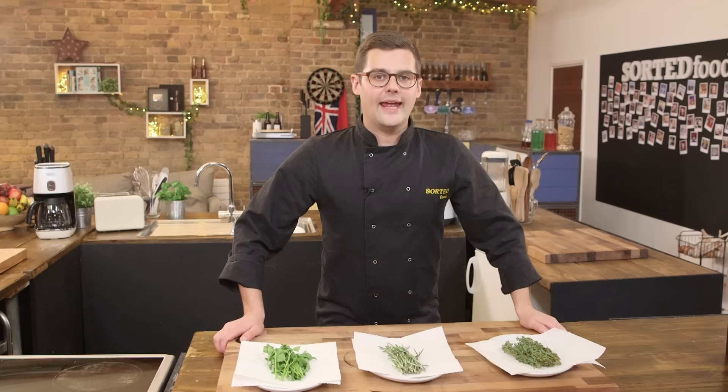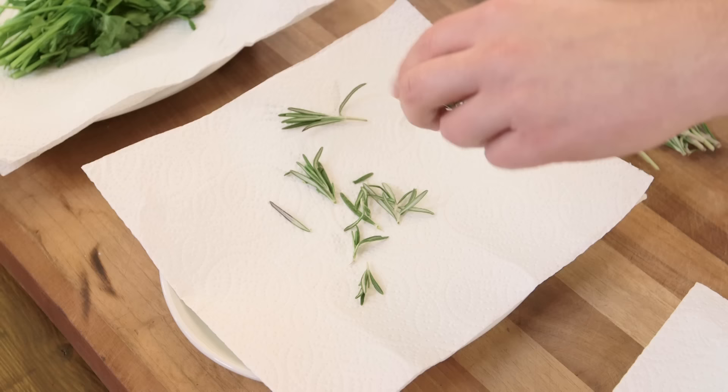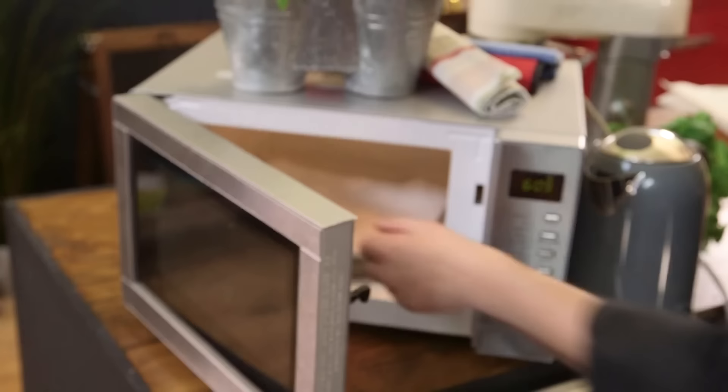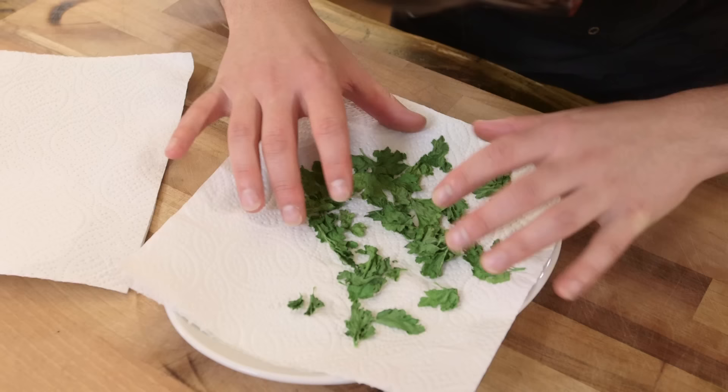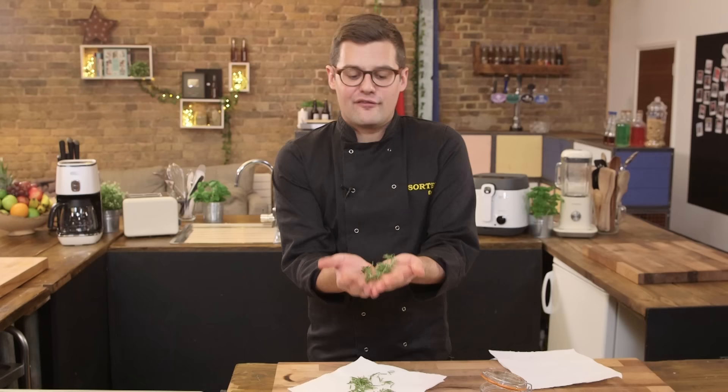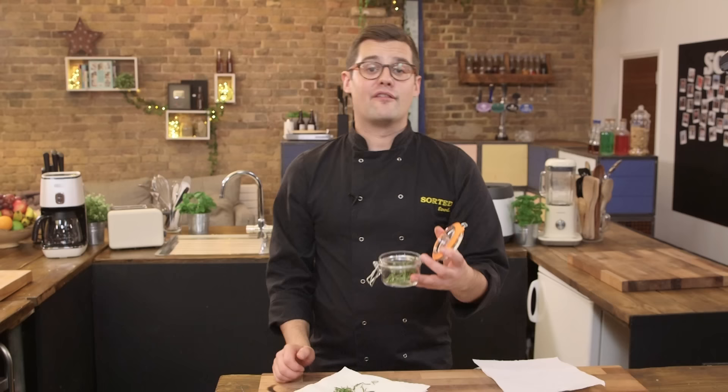If you have a surplus of fresh herbs and you don't want to see them go to waste, strip them off the stalks and lay them flat between two sheets of kitchen paper. Blast them in the microwave for one minute if it's a hard herb, 40 seconds if it's a soft herb, then intervals of about 20 seconds until they're dry. Drying herbs in a microwave is a lot quicker than oven drying or sun drying, and they retain a lot more colour and flavour. Store them in an airtight container.